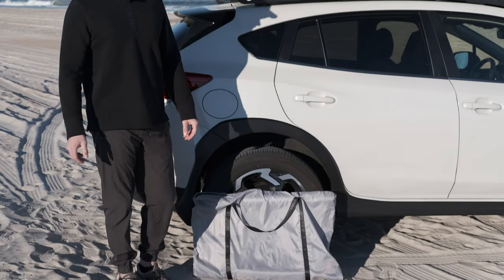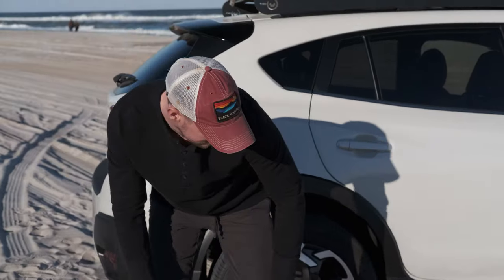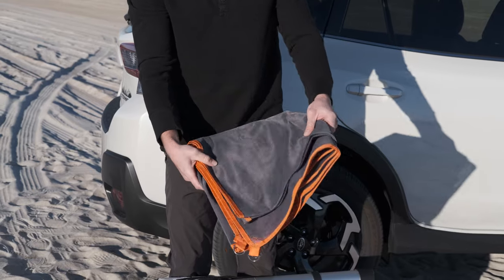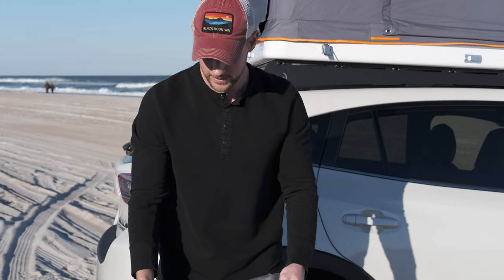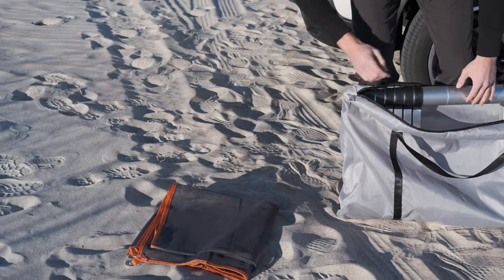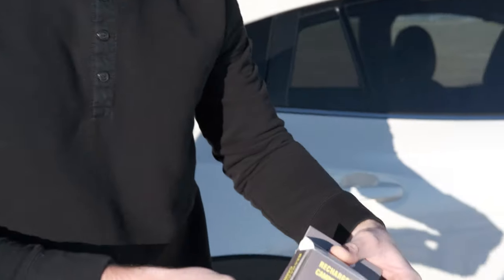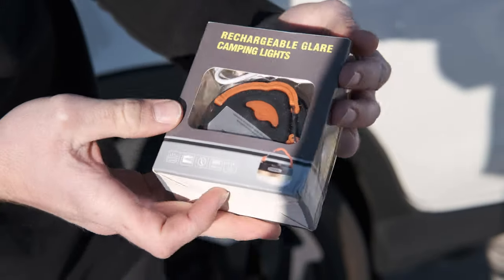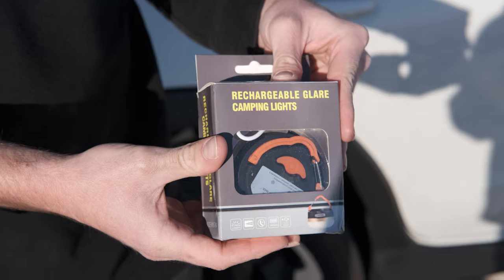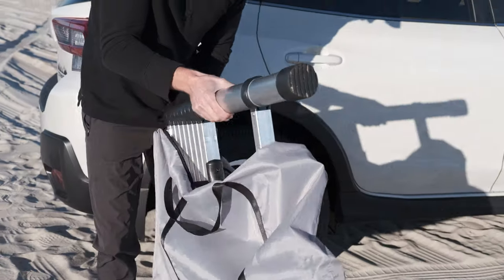Roof Nest includes a ladder that comes in a little bag — just unzip it. It also comes with a sand mat that lets sand fall through so it doesn't get on your feet; you can set it up underneath and it's nice and big. They also give you a small camping light that you can hang from the top.